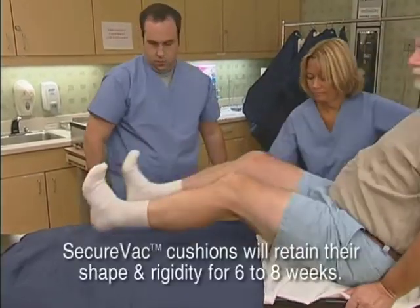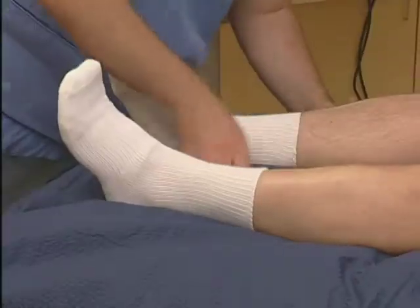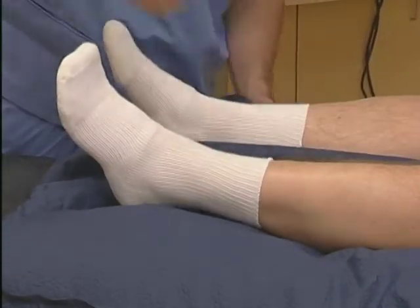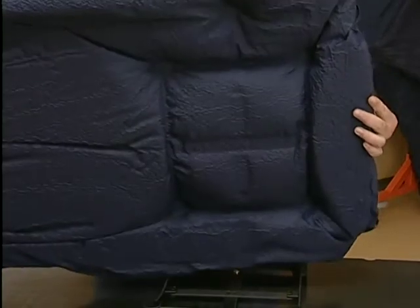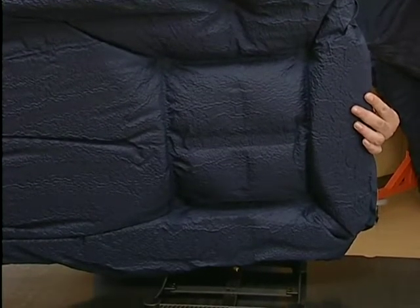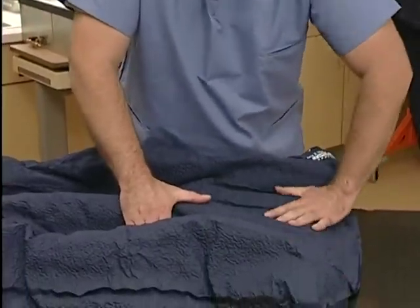Remember, SecureVac cushions will retain their shape and rigidity for six to eight weeks — the average treatment cycle. Use the patient's heels as a hard point reference. The heels form locator grooves that make alignment reproducibility fast and easy every time. That rigid shape includes the impression that forms underneath, around the box adapter. Use this impression as a key — a guide for accurate alignment and reproducibility of patient positioning every time.